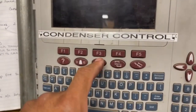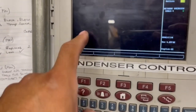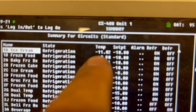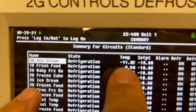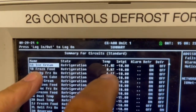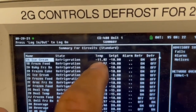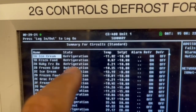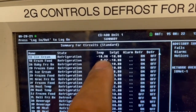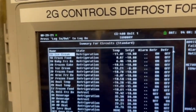Over here at my controller I'll go to circuits, go to three. Here is 1A and 1B - I'm reading minus 11 on my ice cream, that's 1A, but I'm only getting zero degrees on 1B. Both of these should be at the same set point temperature. I noticed this when going through the controller - caught it before it started alarming and before it caused any more issues.